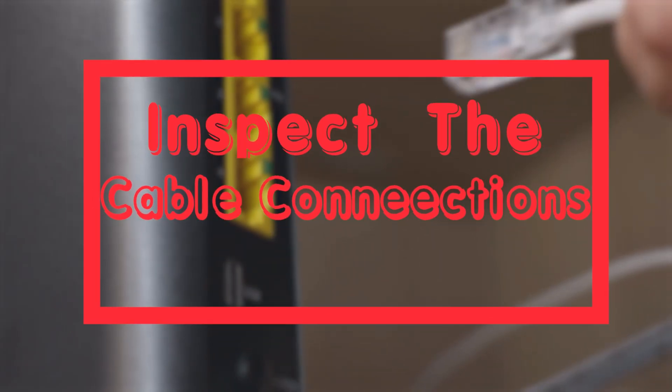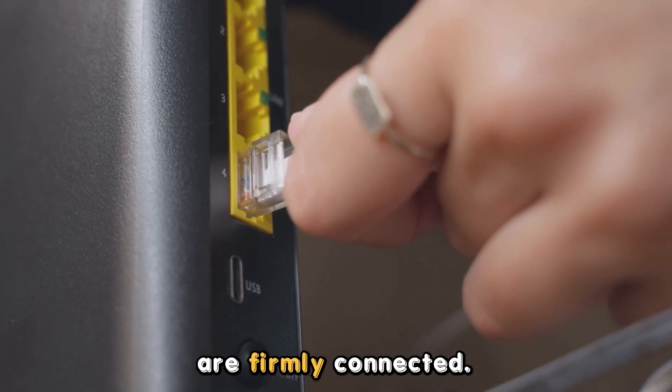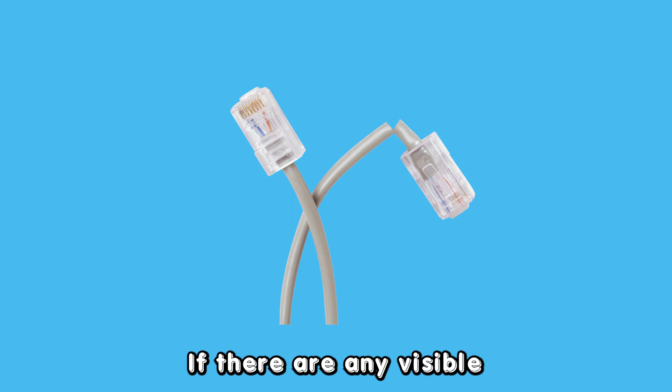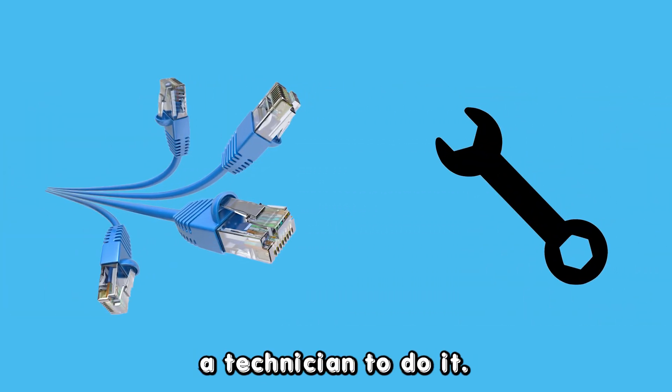Here are some of the ways you can fix this issue. Inspect the cable connections. Check whether all of the cables are firmly connected. If not, fix them. If there are any visible damages on the cables, replace them or get a technician to do it.